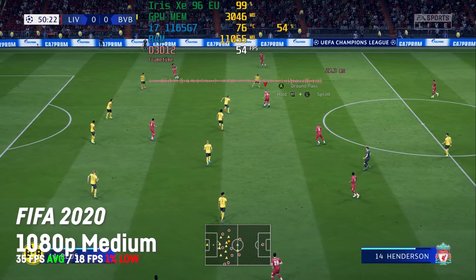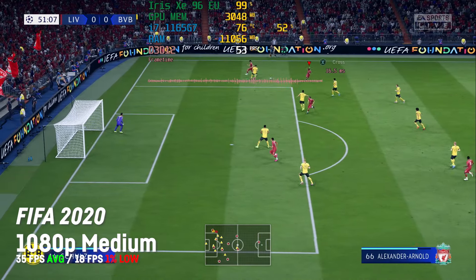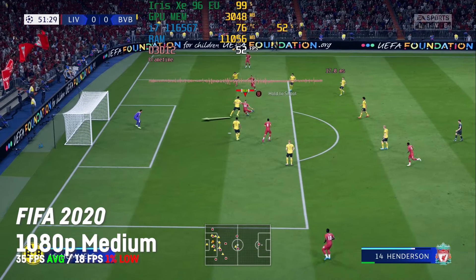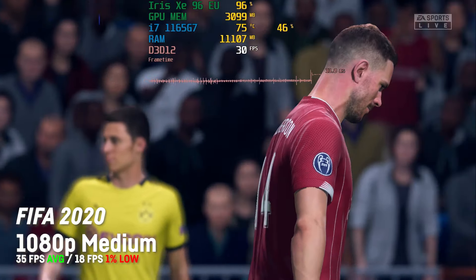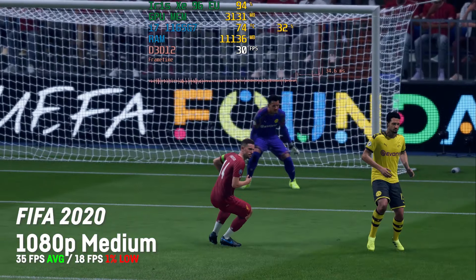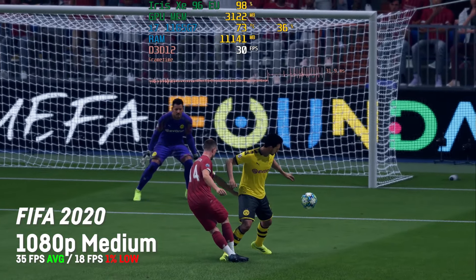FIFA 2020 ran absolutely fine with 53 fps on average at 1080p and medium settings, though I was experiencing some graphical glitches here and there. I hope that would get fixed soon — it should be similar for FIFA 2021. Perfectly playable.